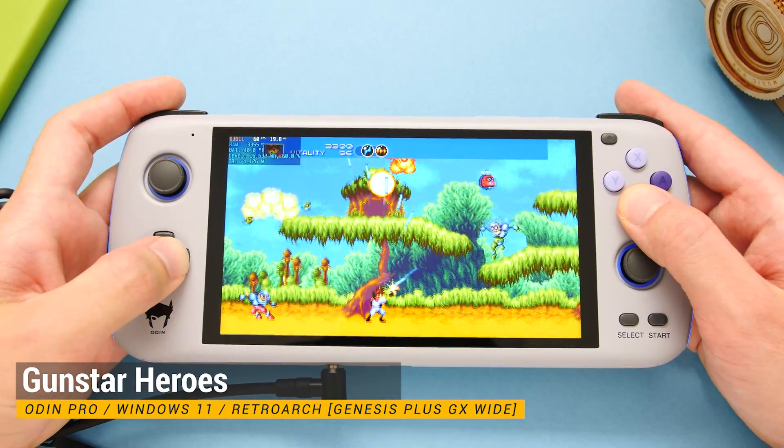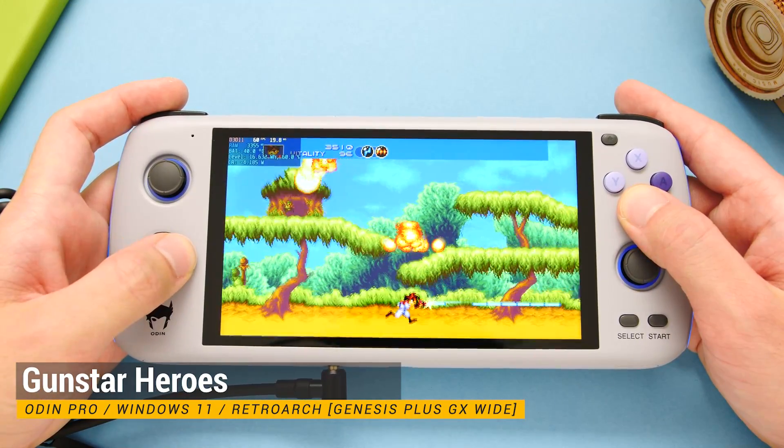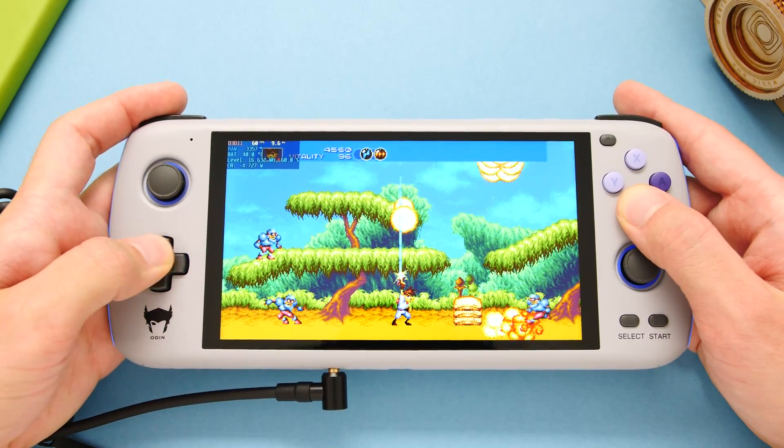For these older systems like CPS3, SNES, Genesis, and GBA, I didn't notice any big issues.